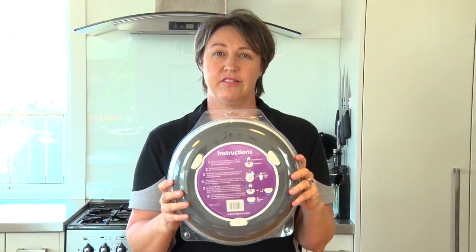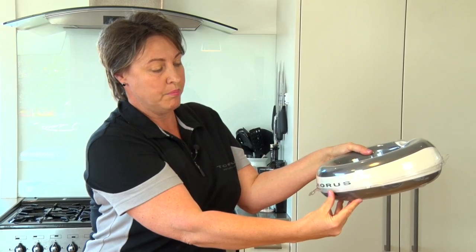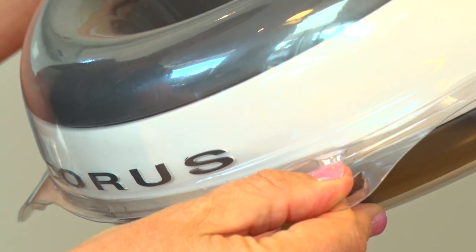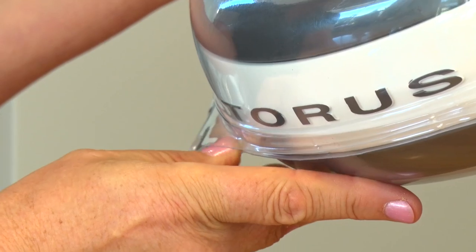To open the plastic, firmly hold it on one side. Slip your thumb between the packaging and slide toward one of the outer clips. It will pop open, then slide your thumb back the other way to pop open the other side.